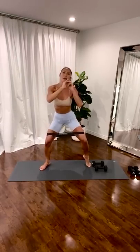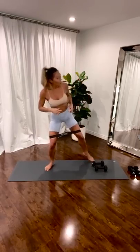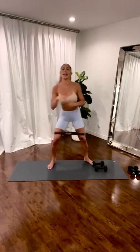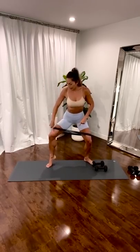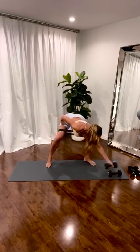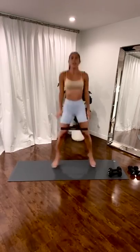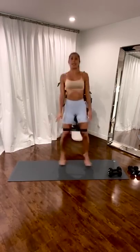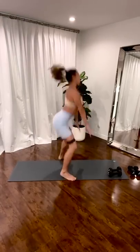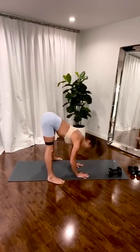Right heel comes up. Knee out. Work those hips. Four. Three. Two. One. Left side — heel comes up, knee pushes out. Small. Four. Three. Two. One. In. Out. Touch the floor. Squeeze it up. Pull the cord. Four. Three. Two. One. Fold it up. Walk it up.